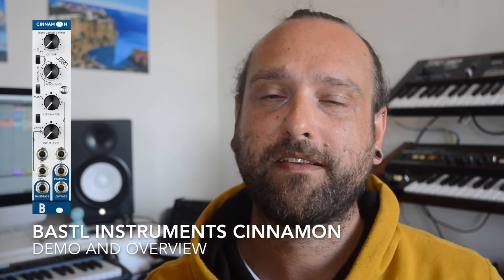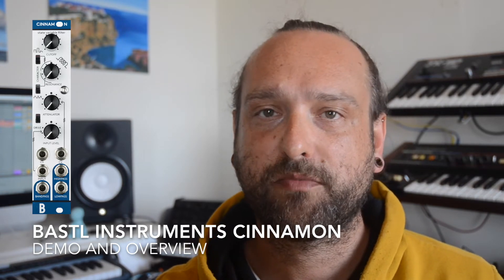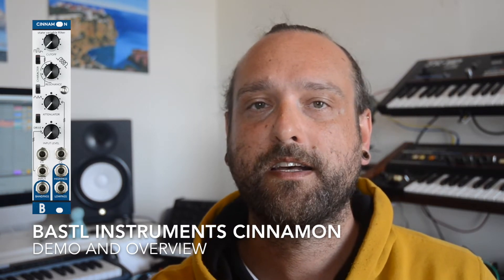Welcome to my overview of the Bastl Cinnamon State Variable Filter. It's a great sounding filter with a small footprint of 5 HP. Let's start off with some sound examples.